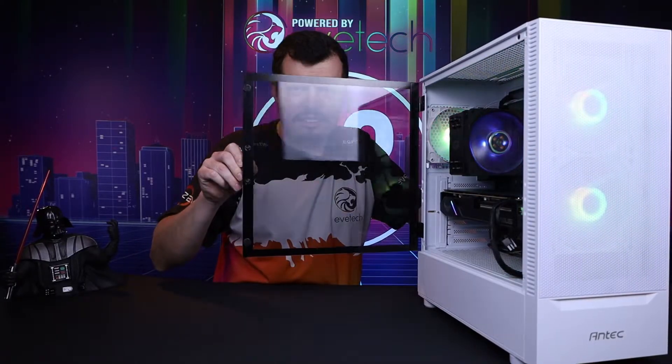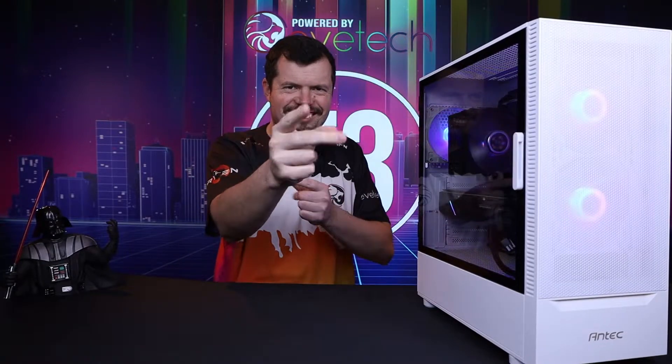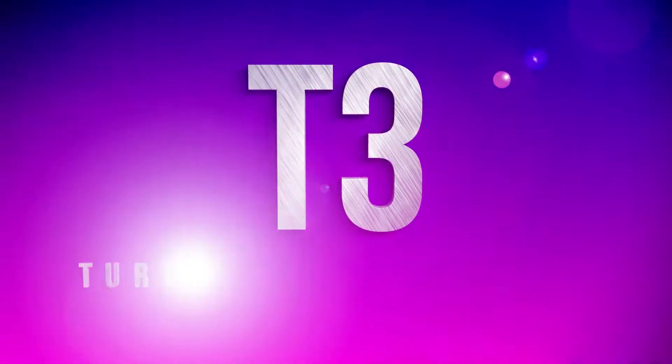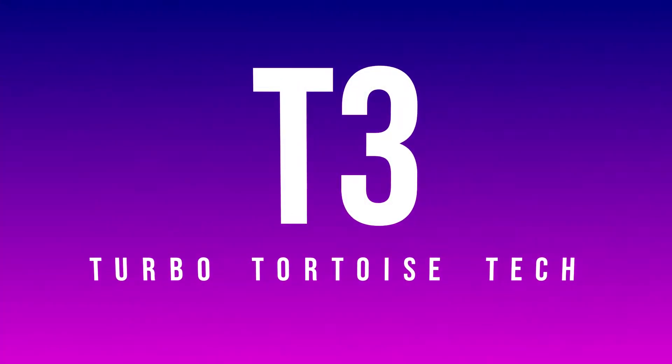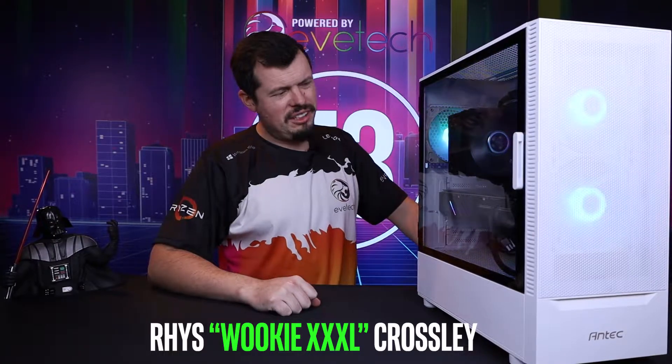We are swinging things around today on TurboTorters Tech. Good afternoon and welcome to TurboTorters Tech. If you are new here, my name is Riesful Peas from KFC or Wookiee XXXL.